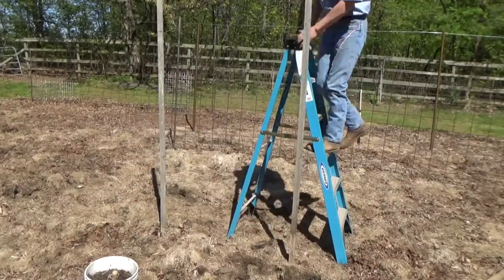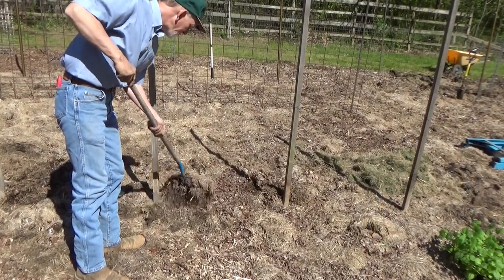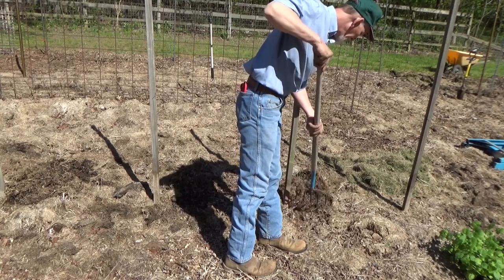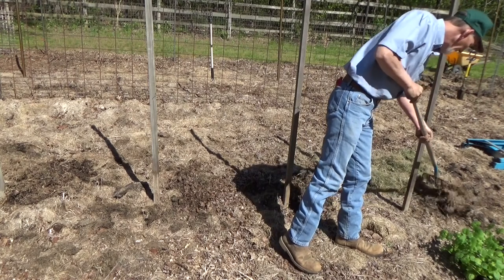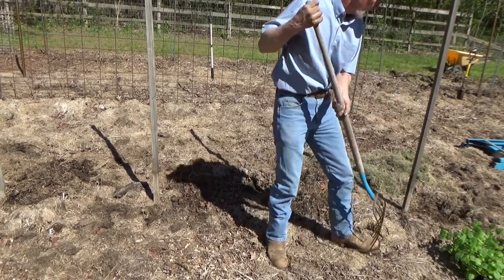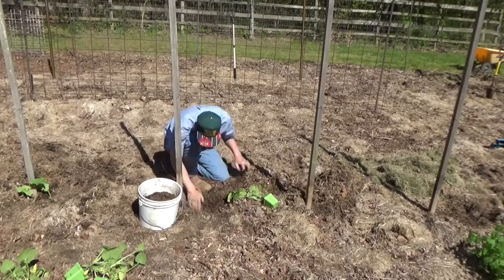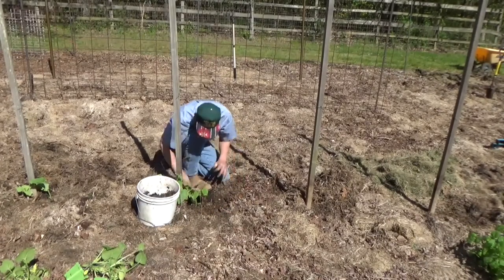That'll be about right. Now this is supposed to work — I've never done it, so we're going to see what we get. The mulch isn't very deep right there. Look how nice that soil is. They plant on the south side of the stick. Adding back the worms.